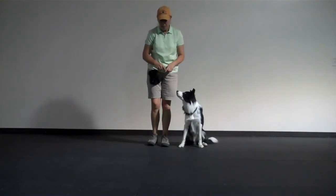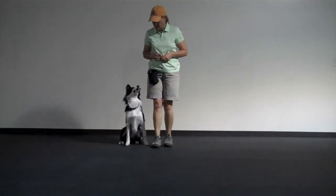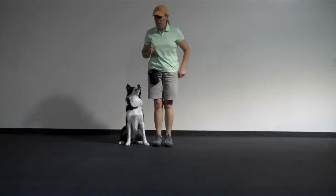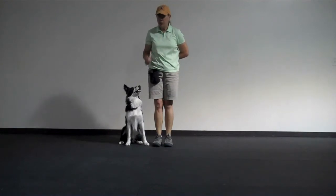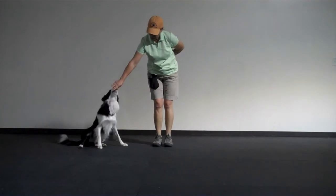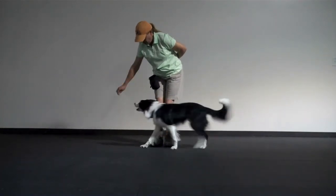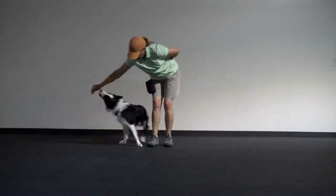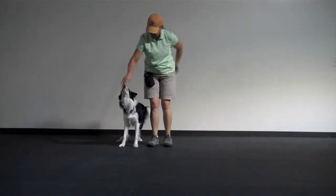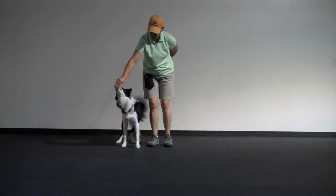For a right spin, you're going to get the dog on your right. Take a cookie in your right hand and lure the dog to a spin as you say right. Good boy. Very good. Right. Right. That's it. Right. Good boy.